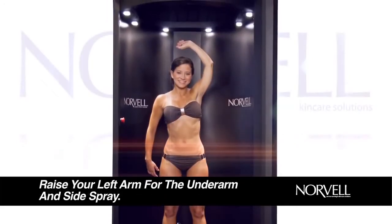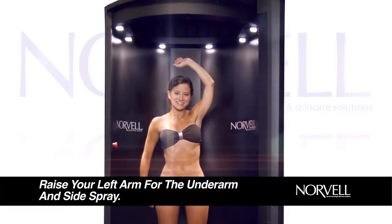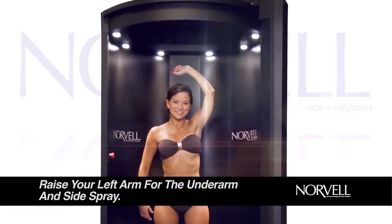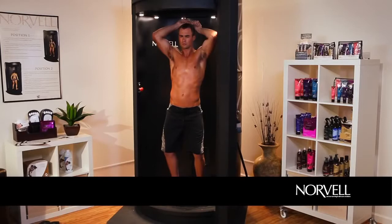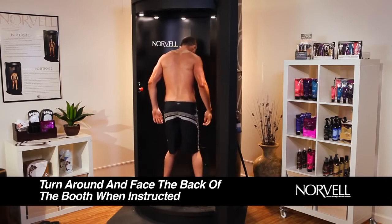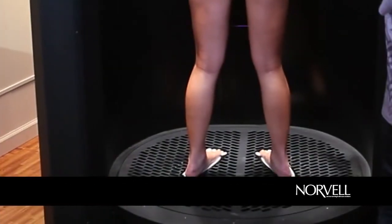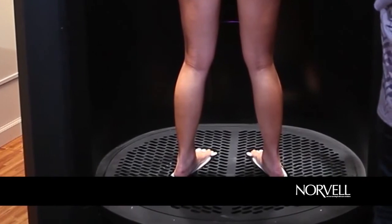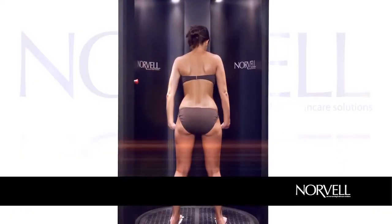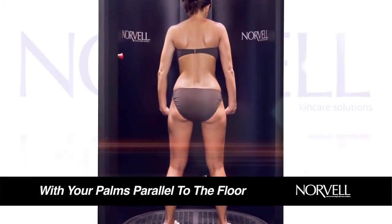When the spray booth reaches your left side, you will be instructed to repeat the underarm and side spray position in the exact same manner as before. When front spray is completed, you will be instructed to turn around and face the center back panel of the booth, placing heels on the rear heel position indicator foot plate. Look straight forward and rest on your heels using an upright, erect posture. Hold your arms in a relaxed, normal side position.